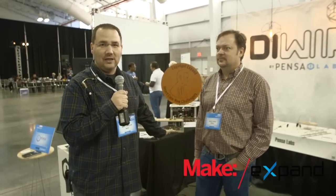All right, we're at the Pensa booth here at Engadget Expand, and I'm standing here with Marco Perry, one of the creators of the DIYer. I originally saw DIYer at Maker Faire in about 2012, and I was absolutely mesmerized at how cool this machine was.